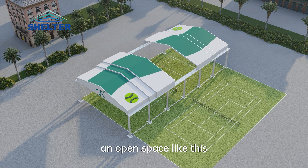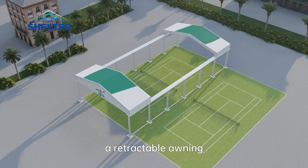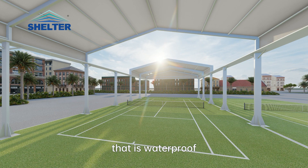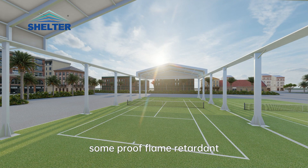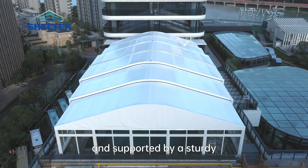If you have an open space like this without a proper covering, consider installing a retractable awning like this one. Made with PVC canopy fabric that is waterproof, sunproof, flame retardant, and heat insulating, and supported by a sturdy and durable high-strength aluminum alloy frame.